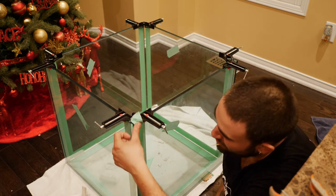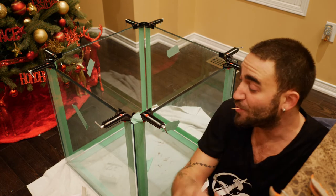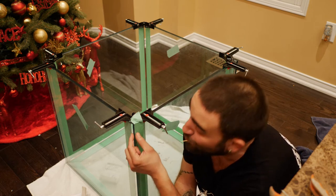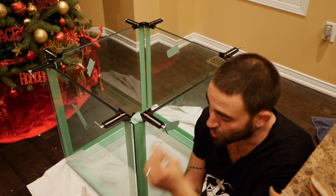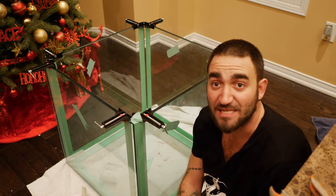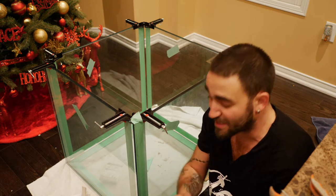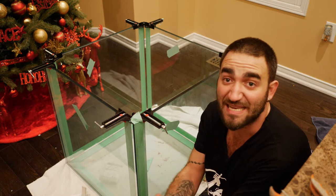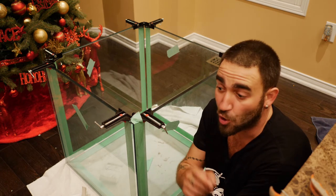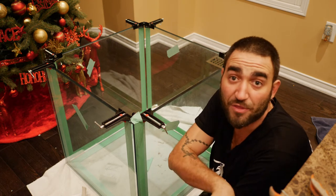We put the piece of tape right there so when we inject it, it won't escape. As we're injecting the silicone, we're looking from the side here and we're looking for air pockets — I'm going to show you that when we're doing it. You're basically squeezing and watching at the same time. You can't just be squeezing with your eyes closed; you've got to watch and know what you're doing. I'm going to show you that either in this video or the upcoming video.